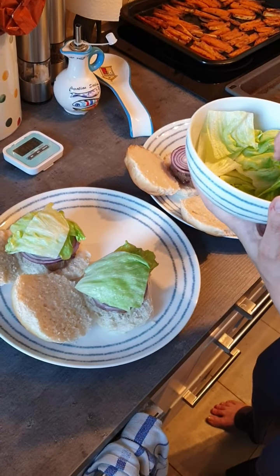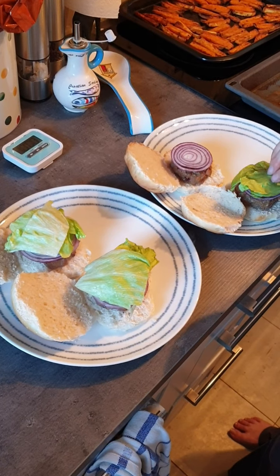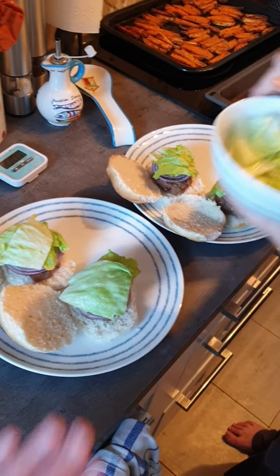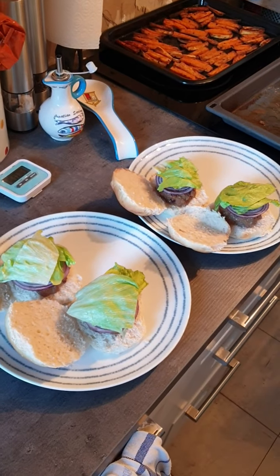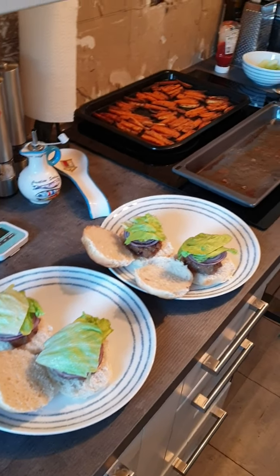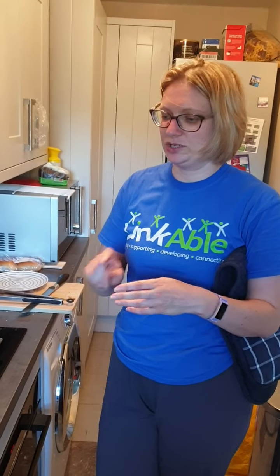I've probably done a bit too much lettuce so I might save some for lunch tomorrow. You can add a bit more cheese if you want, and the recipe also suggests adding tomato. I'm putting my chips onto my plate, and that is our beef burgers and chili chips. I'll see you next time.